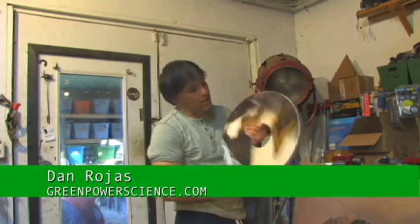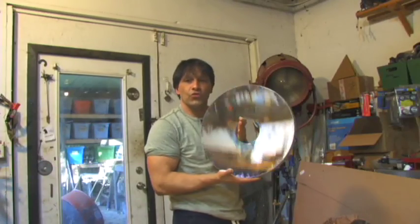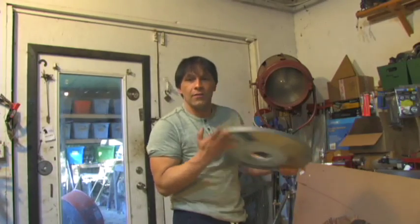Hello, I'm your host Dan Rojas. In this video we are going to be testing the optics of a Gregorian type true telescope mirror that I got a few years ago.